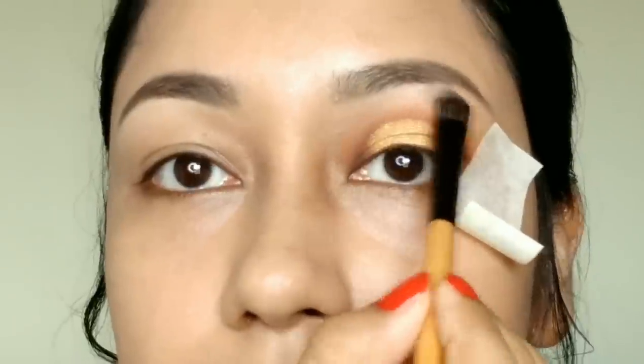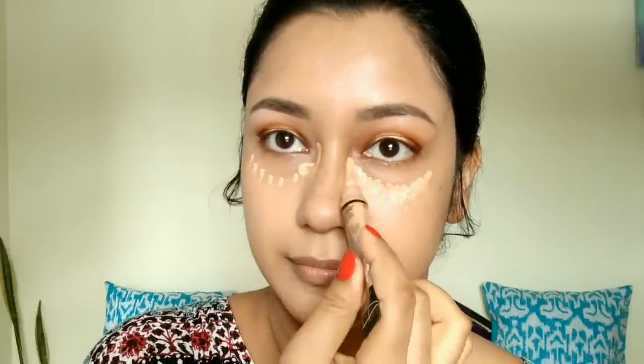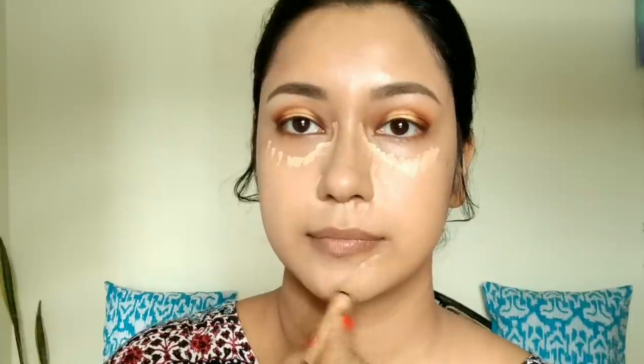I will use this concealer to apply a highlight. I will use the concealer — it looks very professional. I will set it with a concealer powder in coordinating color shades.